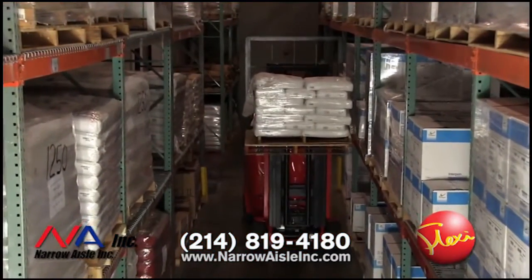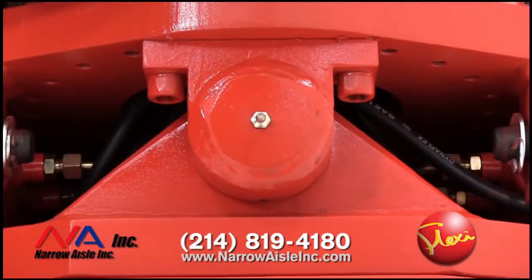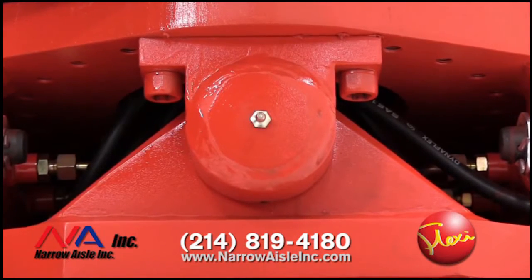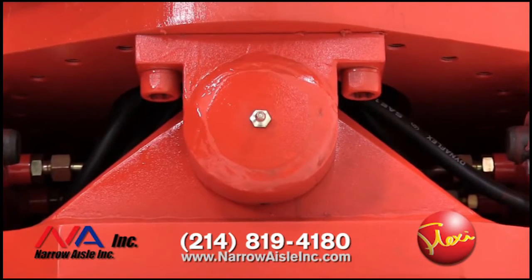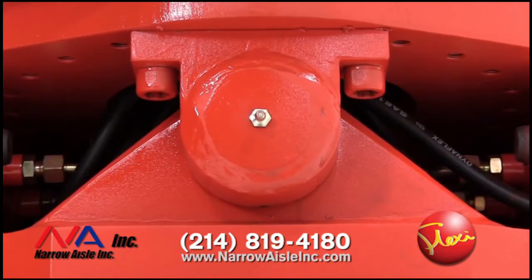Flexi doesn't require a perfectly flat floor like some other types of narrow aisle forklifts. The drive assembly connects to the chassis through an extra heavy-duty pivot pin. This pivot pin allows the drive wheels to maintain contact on uneven warehouse and dock floors. Conveniently located grease certs make the pin easy to lubricate during scheduled service.